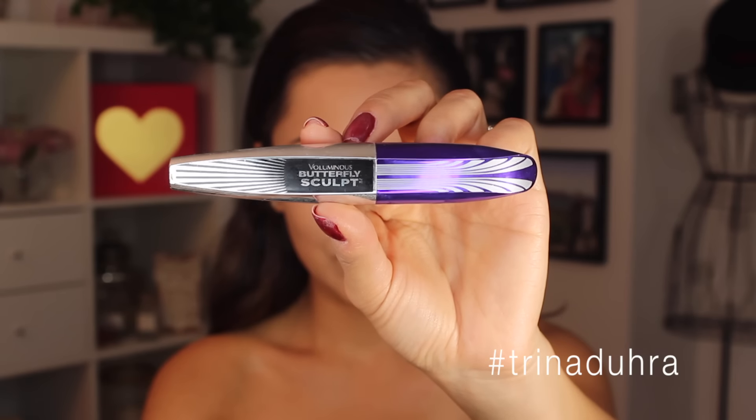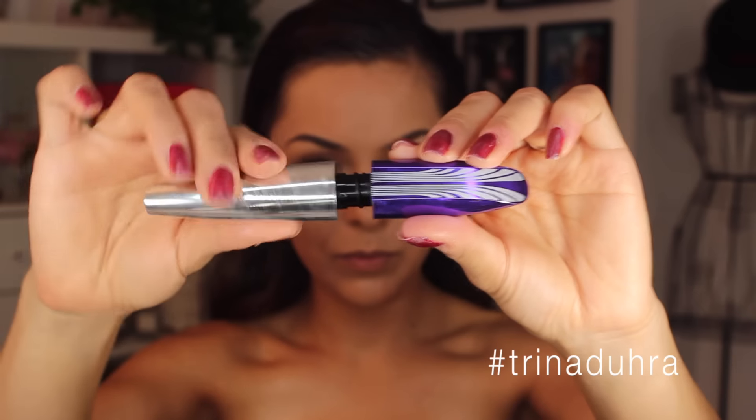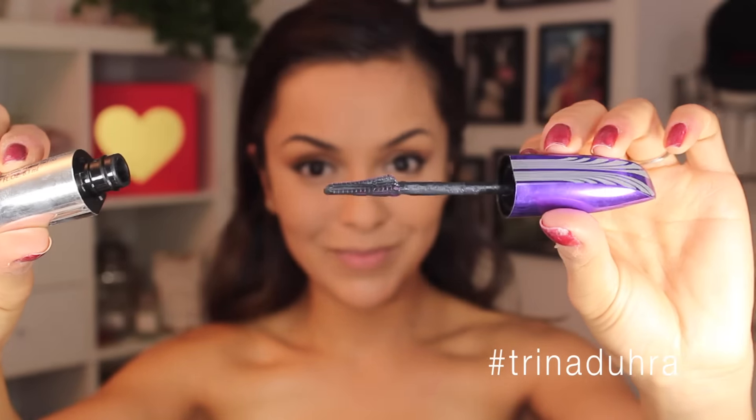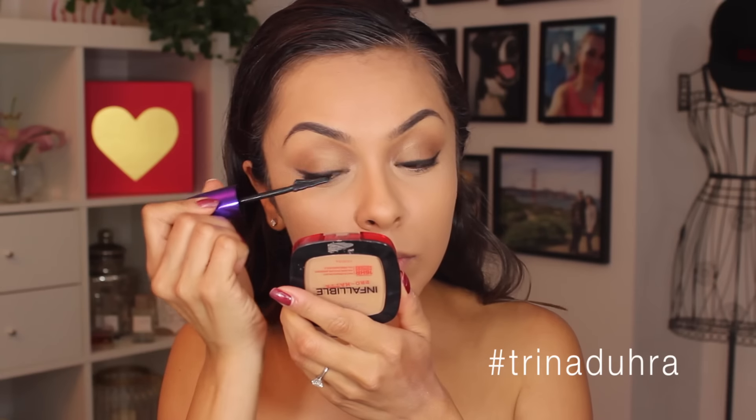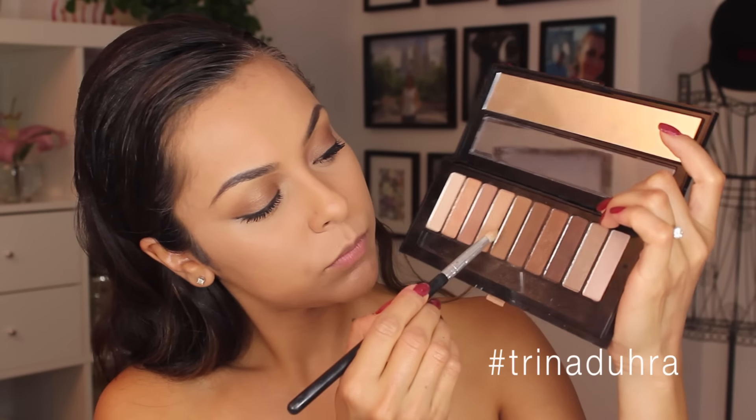I gave them a curl and then used the new Voluminous Butterfly Sculpt mascara — it just sounds pretty. Check out the tip of it: it has these teeny tiny bristles that really let you get close to the base of the lash. It almost feels like you're tight lining with mascara because it lets you get the baby hairs really in there at the tear duct.